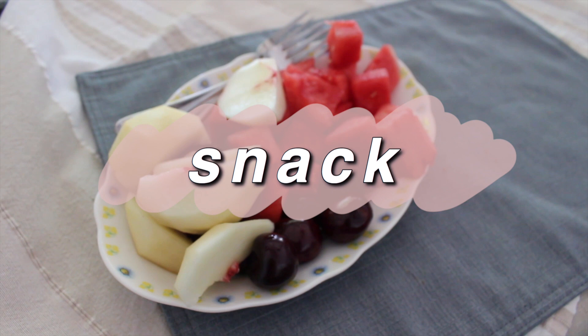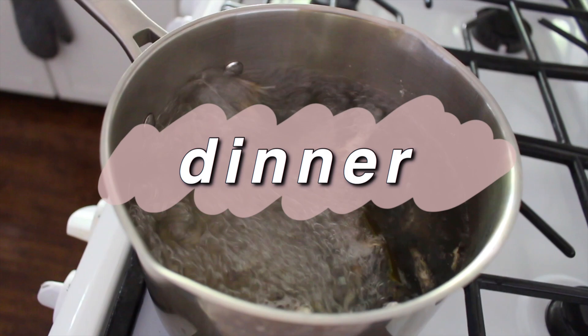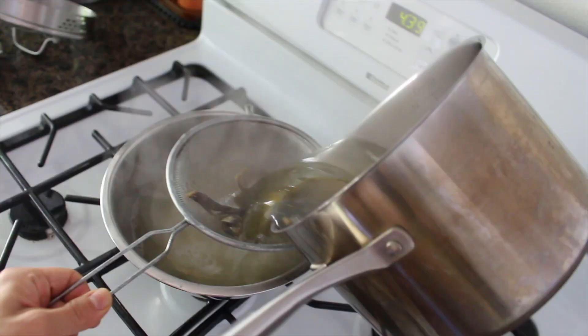For a snack I'm having a bunch of fruit — watermelon, cherries, and peach. These peaches are so sweet. I love summer because summer is like the best season for fruits.